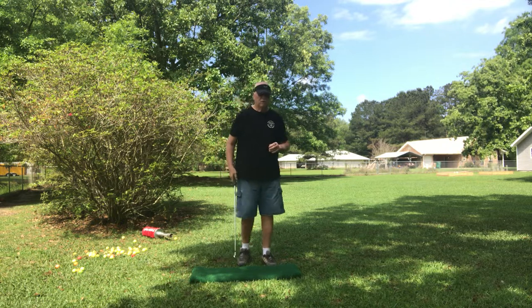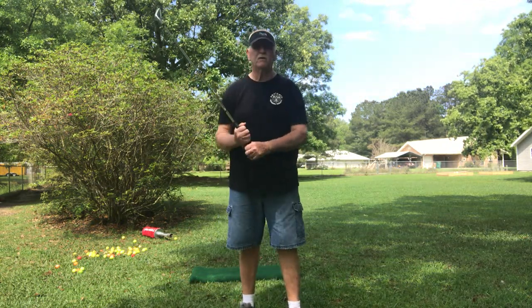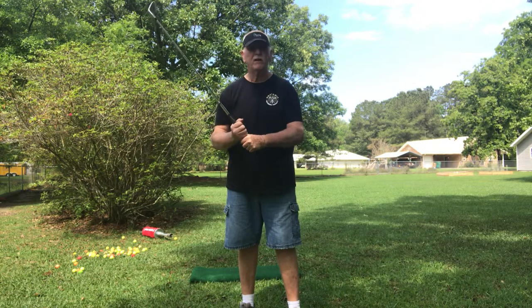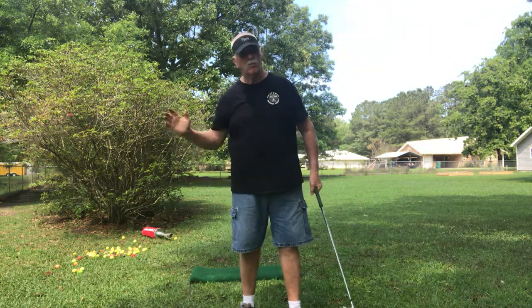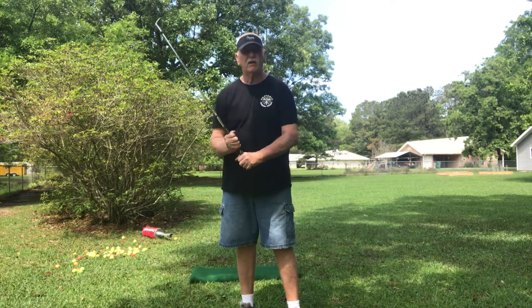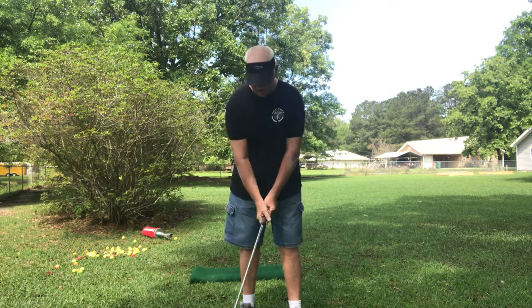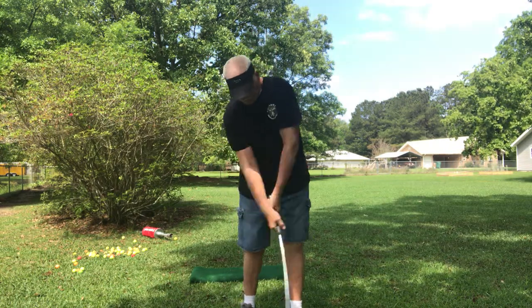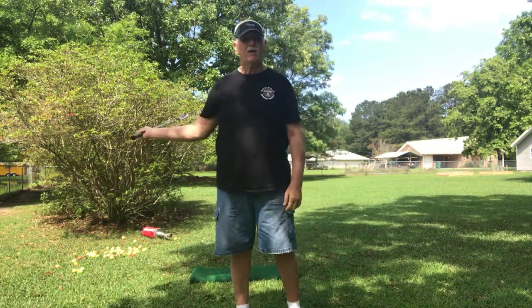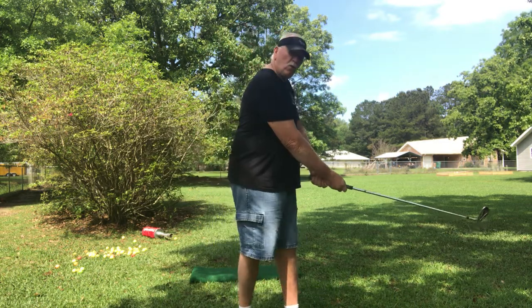One other thing I want to tell you guys — I switched over to a split hand grip. I want to get more of my right hand in control, and to do that I had to isolate my left hand. I didn't want it to interfere with my right hand at all. When you're trying to drive that right hand through to right field and that left hand wants to pull you over...